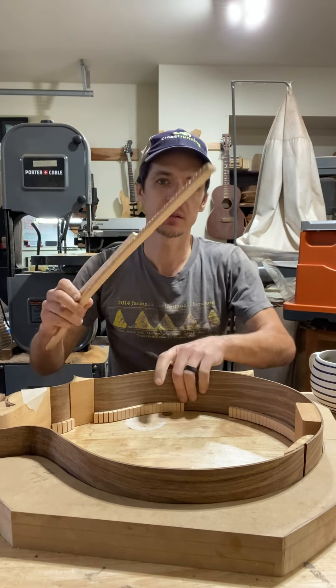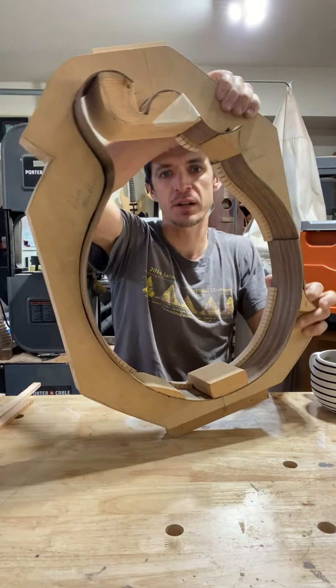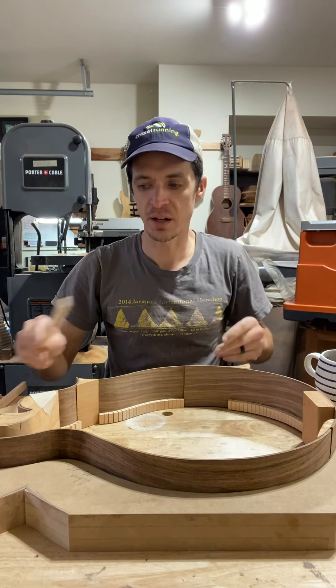I'm going to be installing some kerf lining on this modified F-Style Octave Mandolin. I've already done the backboard side, and I'm going to be doing the soundboard side now.